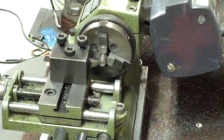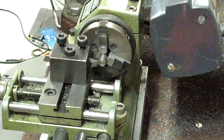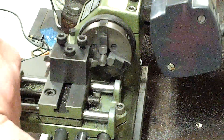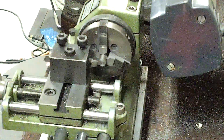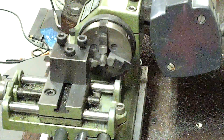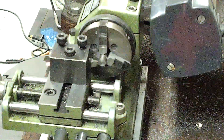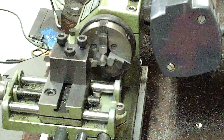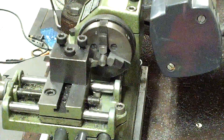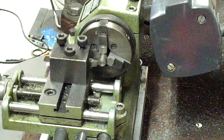We dropped the RPMs down dramatically for a parting operation. If this stuff doesn't like to turn steel, it for sure is not going to want to part steel. We can all wish and wonder, but all that goes away when you actually do it. So let's get to doing.